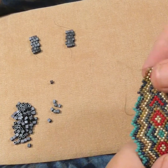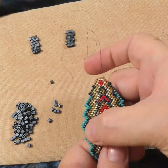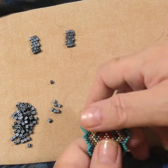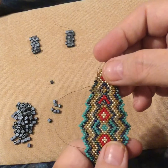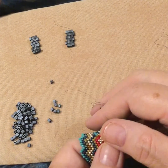In brick, if we had to do a lot of increasing and decreasing — you can see how these edges go increased and decreased a lot — that's much easier to do in brick. It's not that it can't be done in peyote, it's just much easier in brick stitch. So if you want that same look of peyote but you want a lot of increases and decreases, you would probably move to brick.